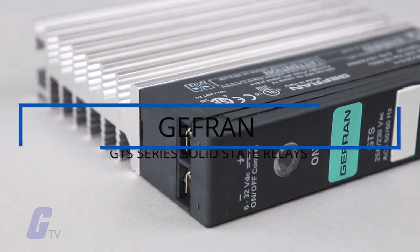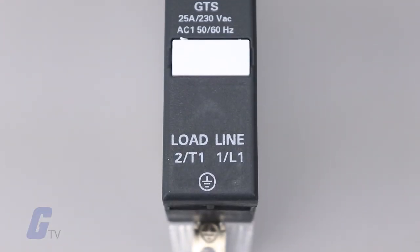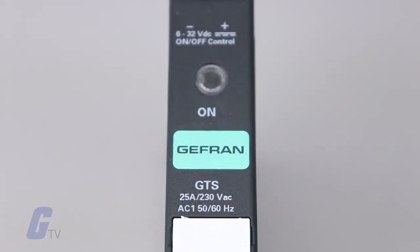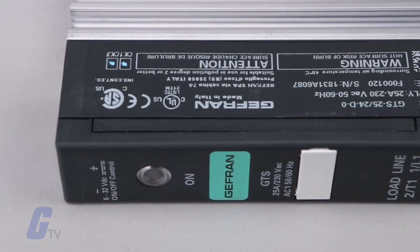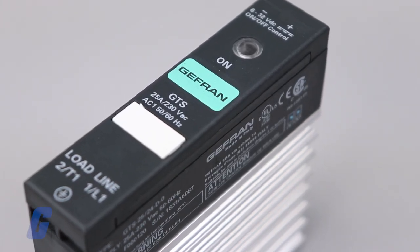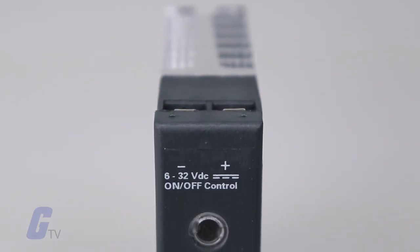The Jeffrin GTS series offers a range of solid state relay units with current ratings between 10 amps and 120 amps and nominal voltages of 230 volts AC and 480 volts AC. According to the type of load, there are Triac versions and double SCR versions. All models have been designed to guarantee continuous operation at the full current rating and an ambient temperature of up to 40 degrees Celsius.